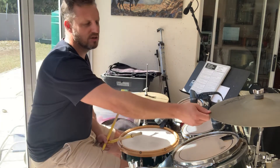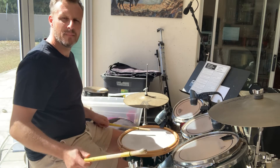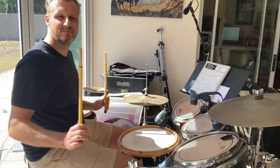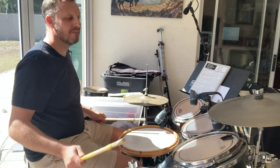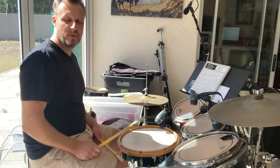You'll notice the three-two clave in there — this clap. You can have different cymbal patterns for that.